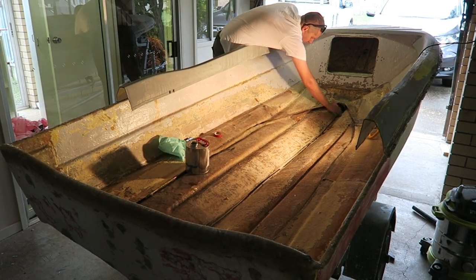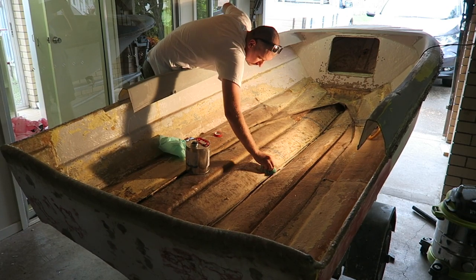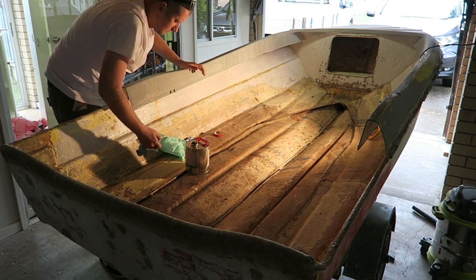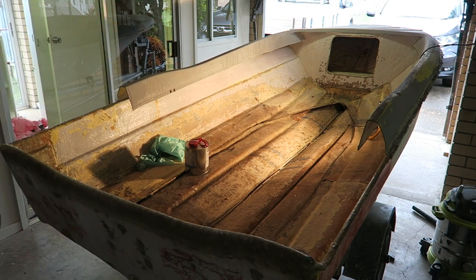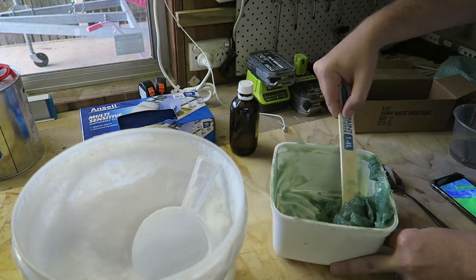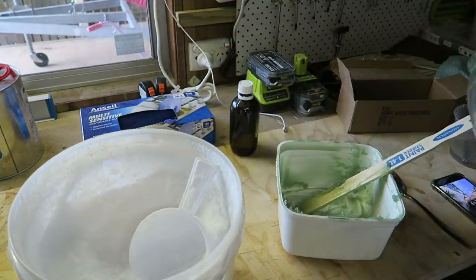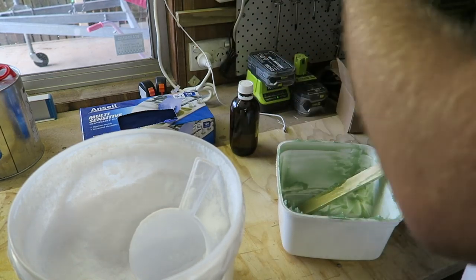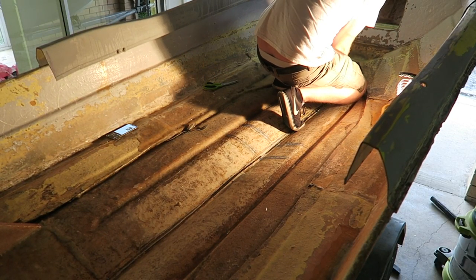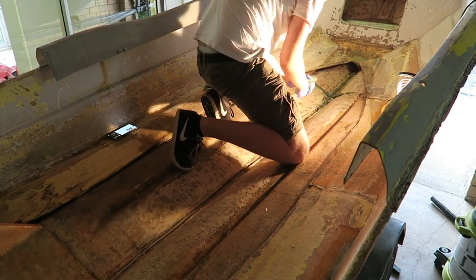We start the process of adding the stringer by cleaning up first of all with acetone, just to get anything off there that shouldn't be there. Then thickening up the resin and piping it — like you're piping icing on a cake — down the center of the boat and underneath where the knees will be.